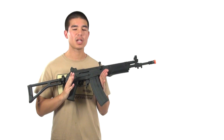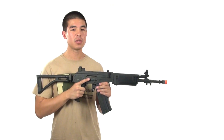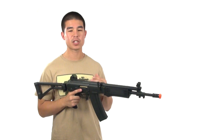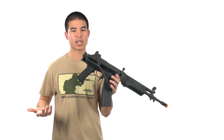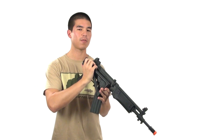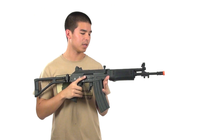Because it's a version 3 gearbox, there are a lot of internal parts available, which means you can always upgrade — go for a faster rate of fire, higher FPS — or you can downgrade it as well. For example, with that side-folding stock, if you wanted to downgrade it below 350 FPS for indoor play, this gun is mobile enough to use well on an indoor field.